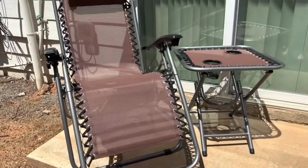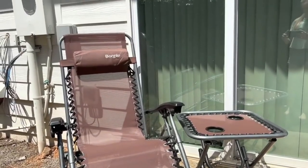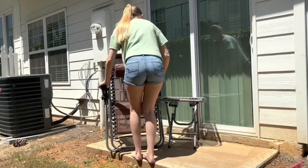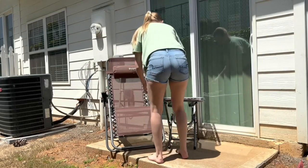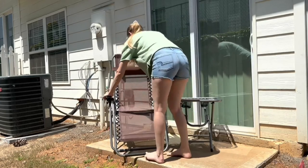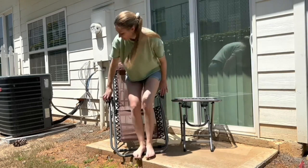These chairs are very lightweight. I think both of them combined together in the box, it was only 30 or 35 pounds, which is just incredible for two chairs and a table. The chairs are also made of a very breathable fabric, which is very nice in an outdoor chair.